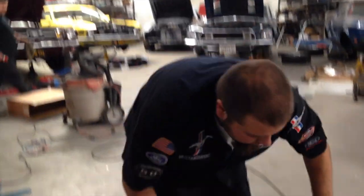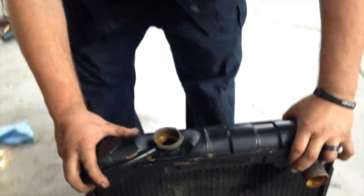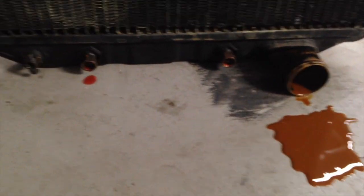Scott, there is your old radiator. Did you guys see what came out of there? The rust — rusty, rusty water. Wipe that up, that's kind of gross.